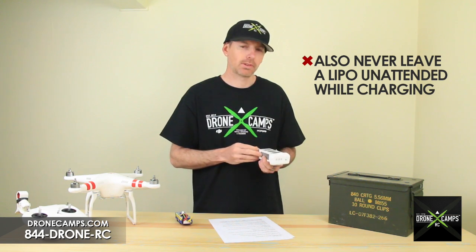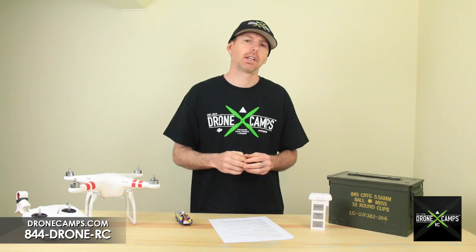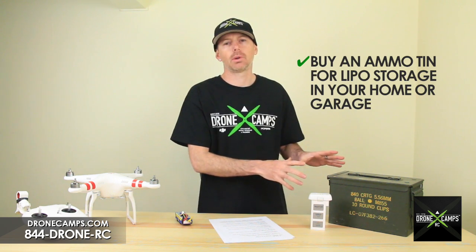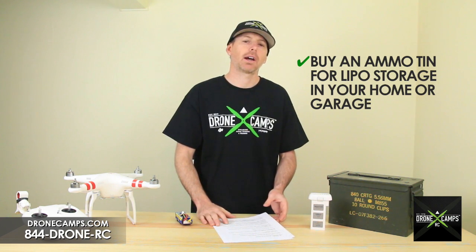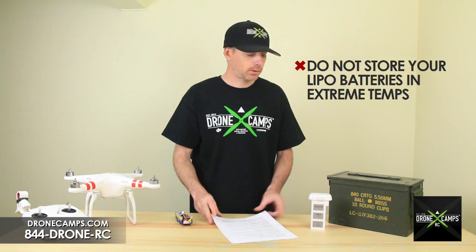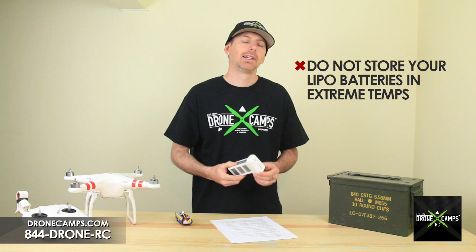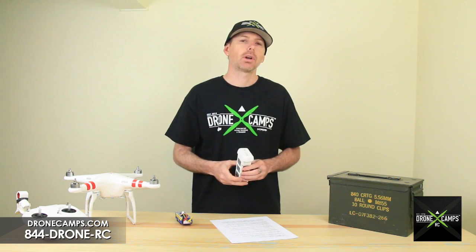With the Inspire batteries, you can actually change the auto-discharge day rate from about five to ten days in the software. One thing we suggest for new pilots is to go to a military surplus store and grab yourself an ammo can or two for storing your lipos — it's a great way to keep your batteries safe in your house. Also, don't store your lipos in extreme temperatures: above 90 degrees or below 40 degrees Fahrenheit can affect battery health and cause swelling.